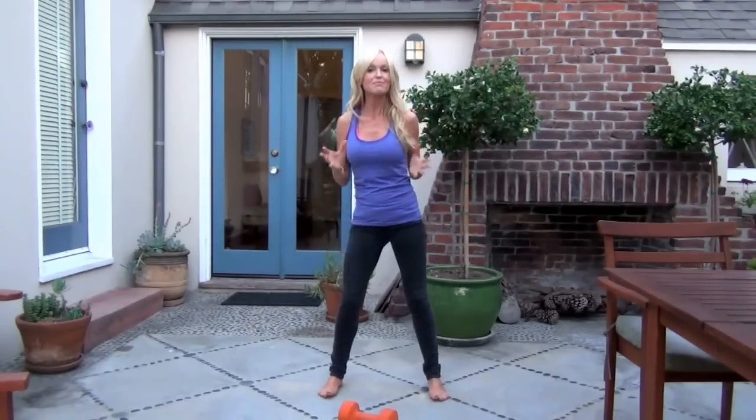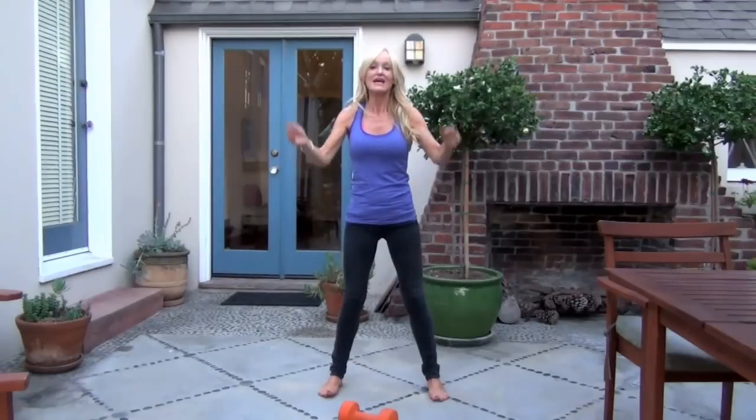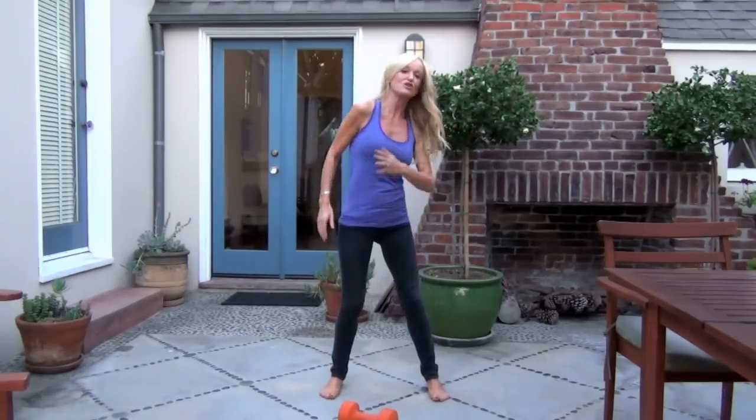Hi, Sophie Iuliano here with Fitness Friday. Every Friday I give you a really simple exercise that you can do in your office, in your bedroom, in your kitchen.